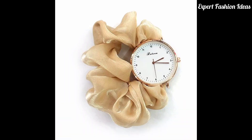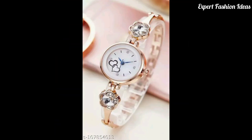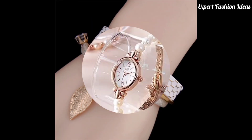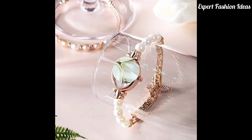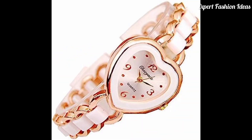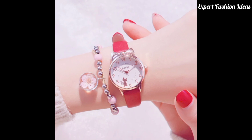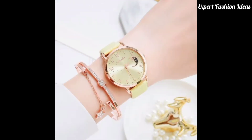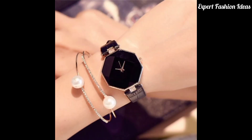In today's video you will get to see watch designs in different styles. Some watches are attached with a bracelet style. These are all fancy and latest designs. If you want to carry them in any suit, you can do it — they are very lovely.